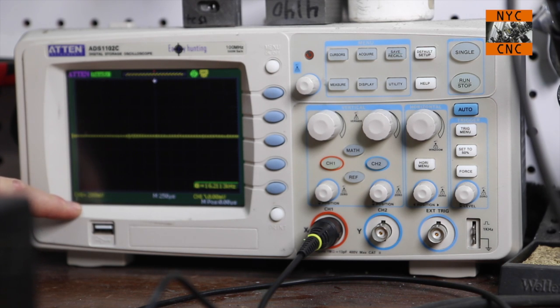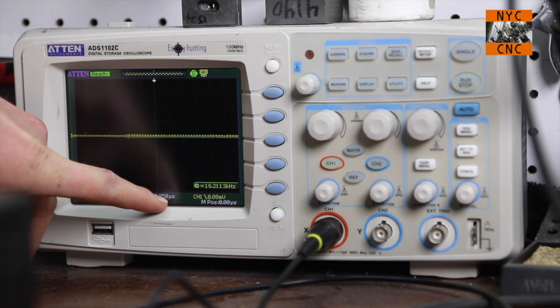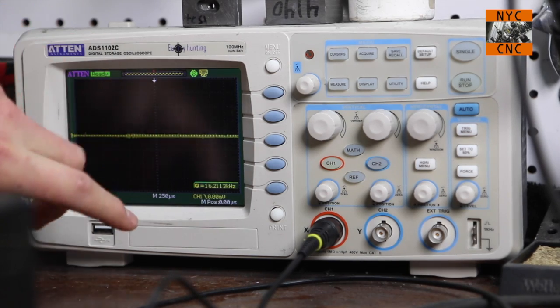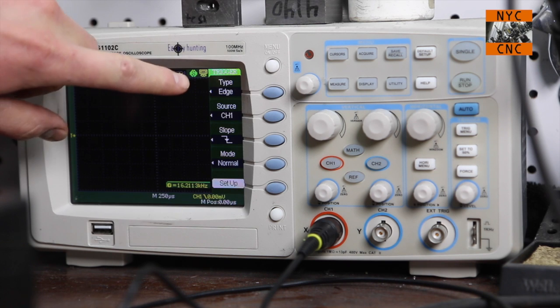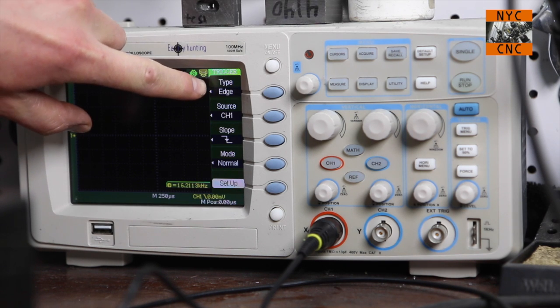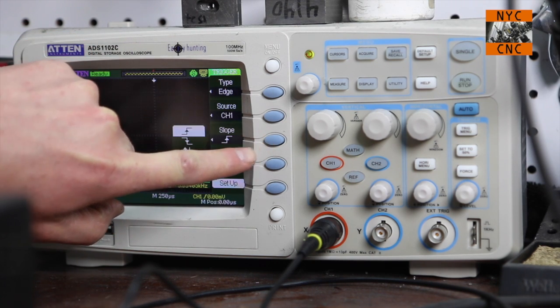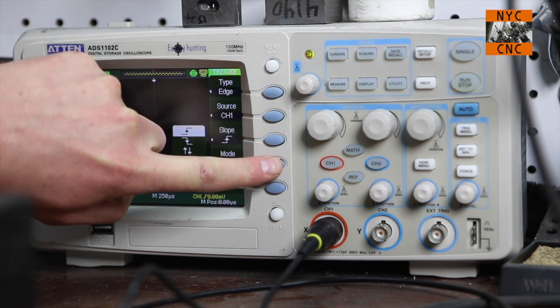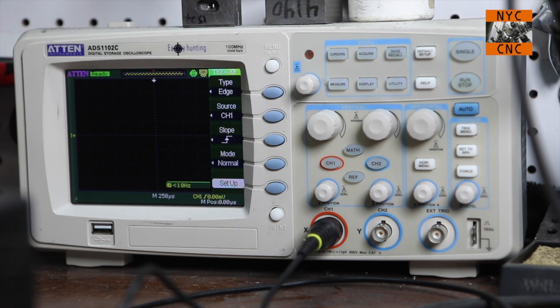I've got it set to 200 millivolts and the time is 250 microseconds. There were some important settings: hit the trigger menu button, change the type to edge, source remains channel one, the slope needs to be the up option, and the mode is normal versus auto. Hit normal, go to menu and turn the menu off. Now when we run our stepper, we should see the signal.